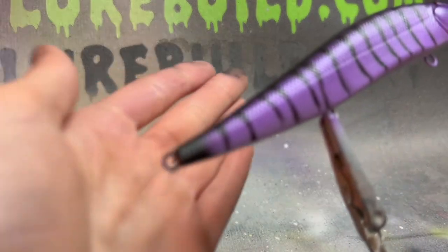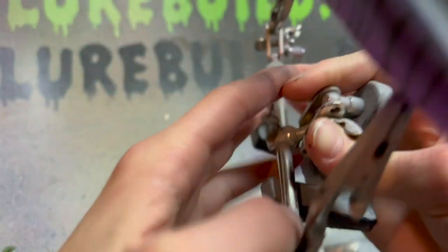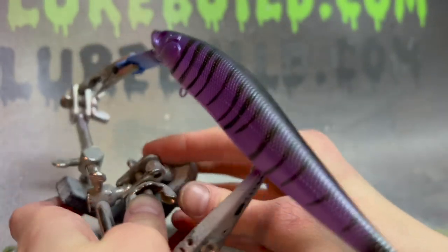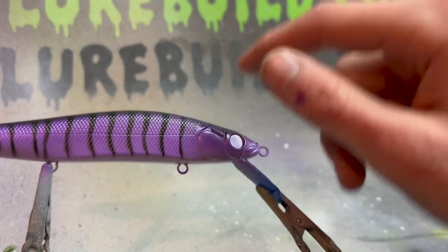Right there I put a black tail on it. That goes all around. And now what we're going to do is outline the gill plate.